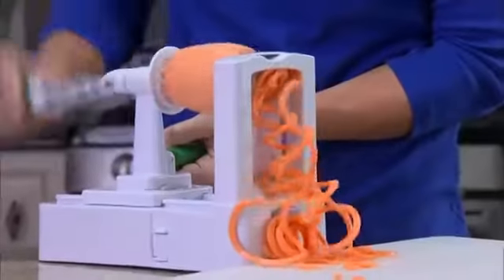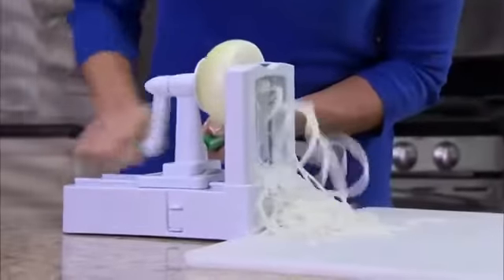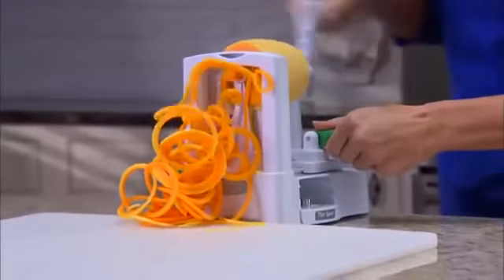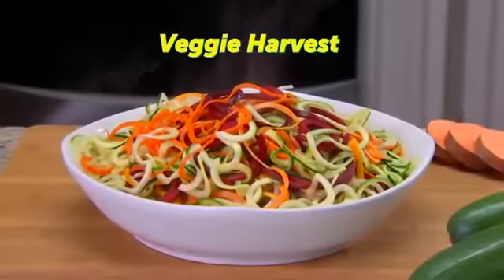But that's not all. Spaghetti a potato for baked sweet potato fries. Slice cabbage and carrots for coleslaw, or slice onion rings in seconds without shedding a tear. Spaghetti a giant butternut squash, then bake for a mouth-watering feast. Make mountains of heart-healthy beets for a delicious veggie harvest.